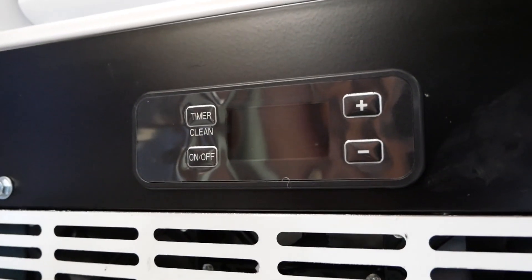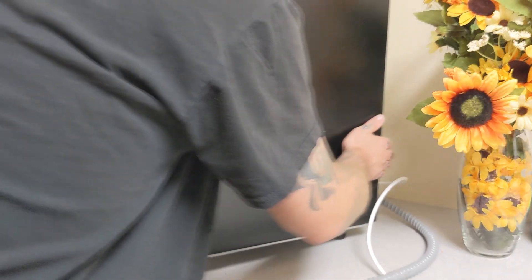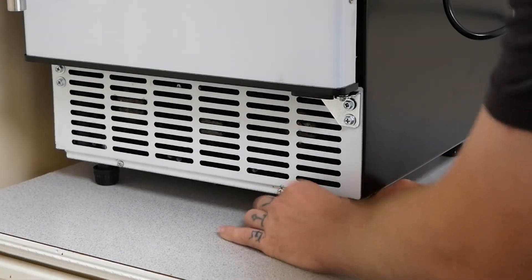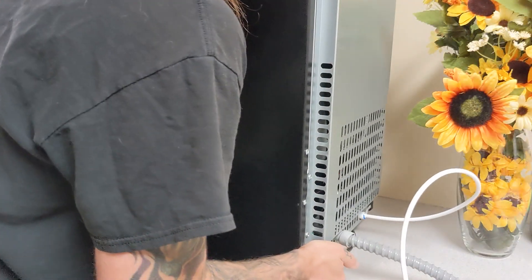On the bottom of the ice maker, you have your control panel. So we place this on the counter, where we can easily change settings without having to bend over. Use the adjustable legs to level out your ice maker. And lastly, plug it in and connect your drainage hose and water line.